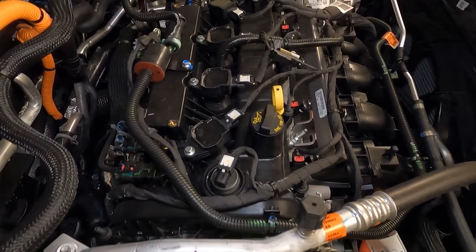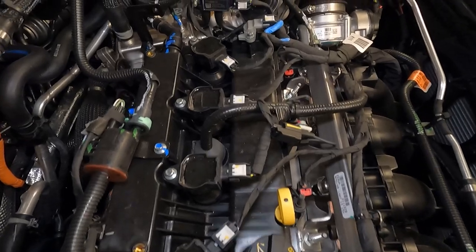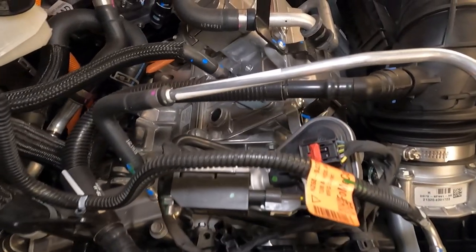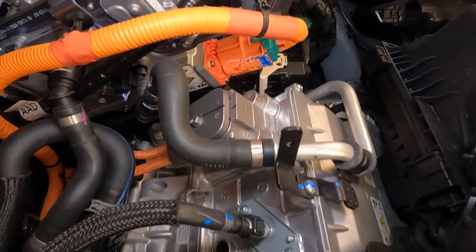It operates slightly different from an Otto cycle, with intake valves staying open longer, improving efficiency up to 10%. With an aluminum block and head, it has a relatively high compression ratio of 12.3 to 1, yet due to its tuning, is rated to operate safely on 87 octane fuel.